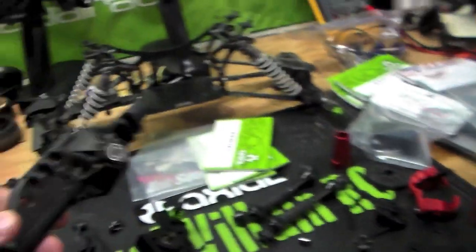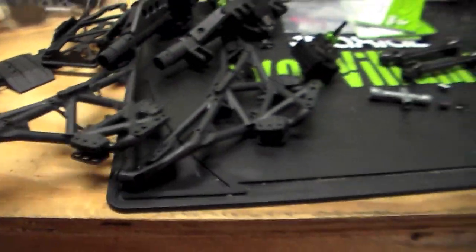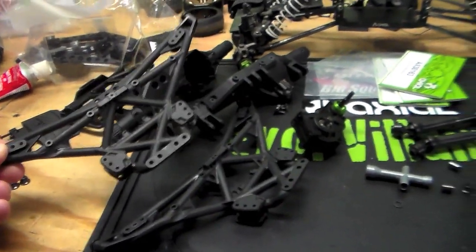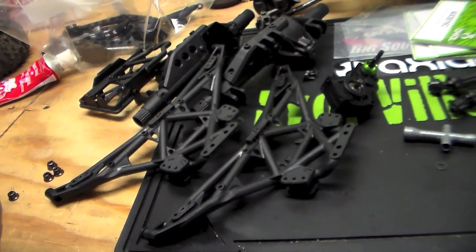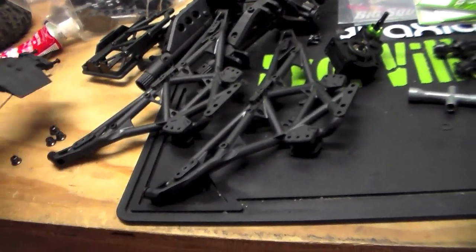Essentially I have some stock AR60 axles which came off of this Spawn that I built for Big Squid, so we're going to base on those axles. Picked up an AX10 Deadbolt chassis which turns out to be a perfect monster truck chassis. Axial posted on their blog a few weeks ago essentially how to build a monster truck out of their stuff, so that's what I'm doing.